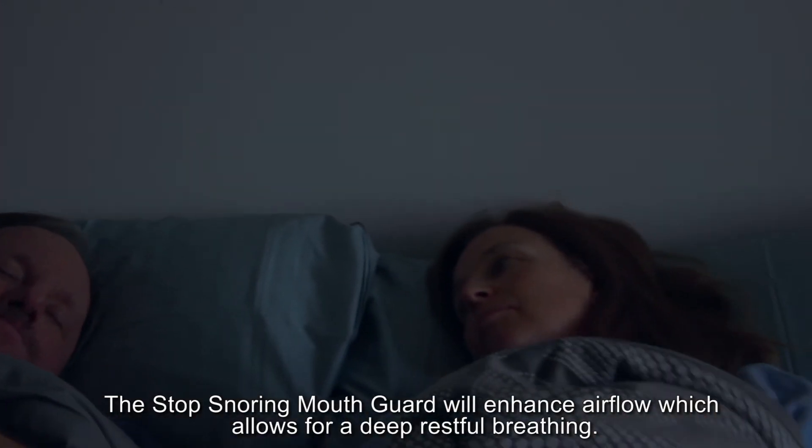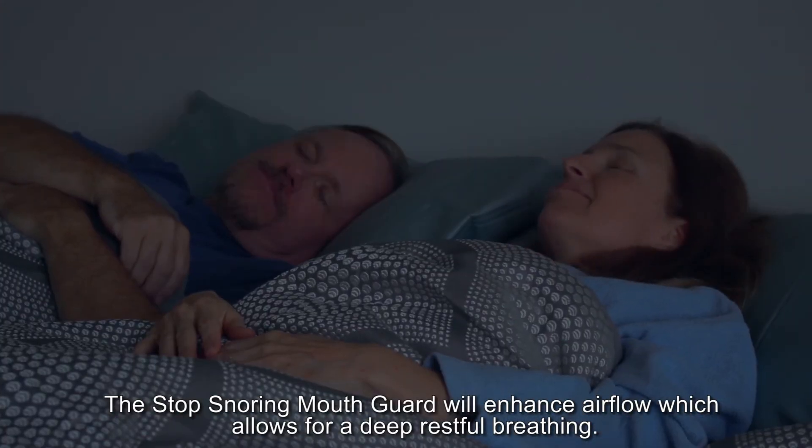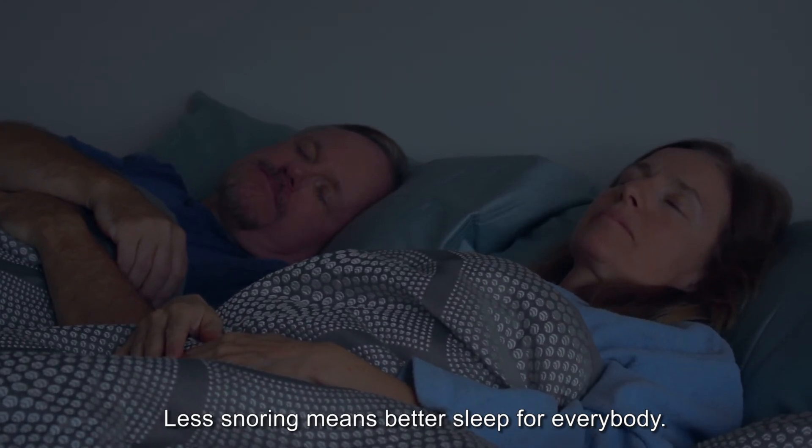The Stop Snoring Mouth Guard will enhance airflow, which allows for deep, restful breathing. Less snoring means better sleep for everybody.